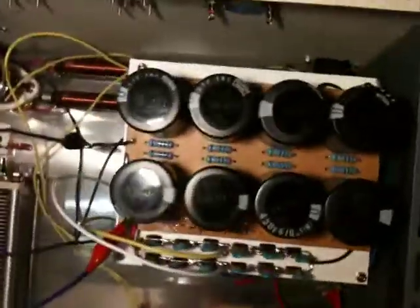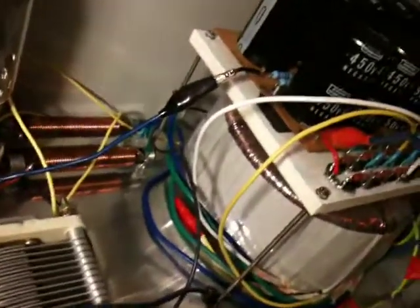This is my homemade linear amplifier for HF, and I've just finished wiring up the power supply. It's unfinished at the moment — the rest of the amp — but the power supply is wired up and it's an 800VA transformer.